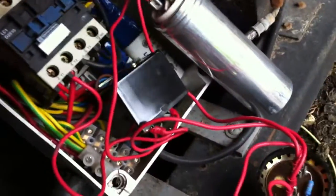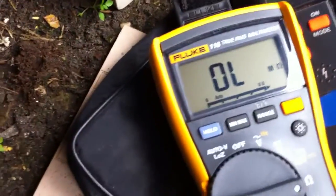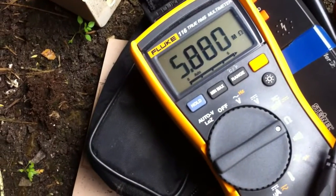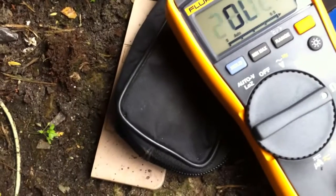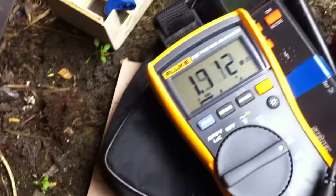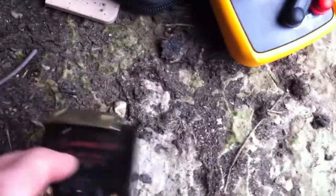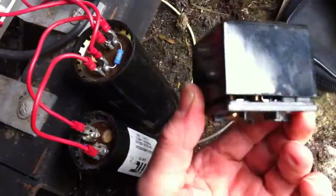That's got the new relay on there. This is the old one — that's across the two contacts: open circuit. One of these is probably the coil winding. Not getting a very good connection on that either. That's probably more than 10 years old — probably 12 years, I think, that's been on there.